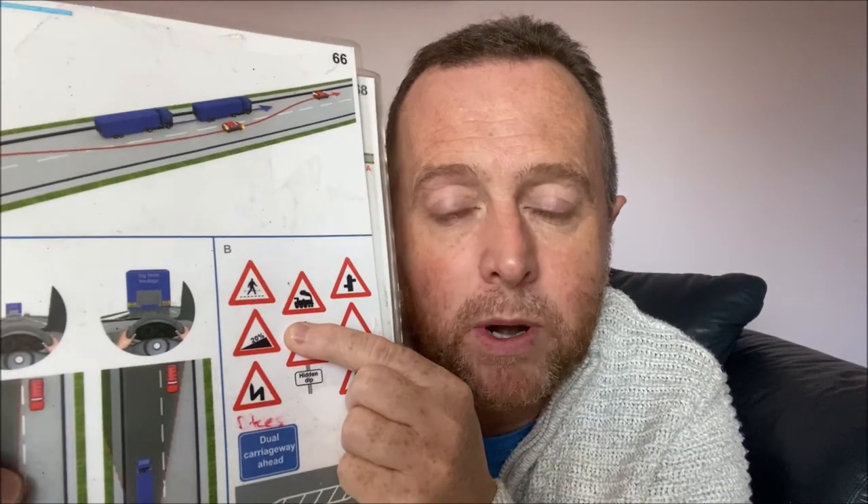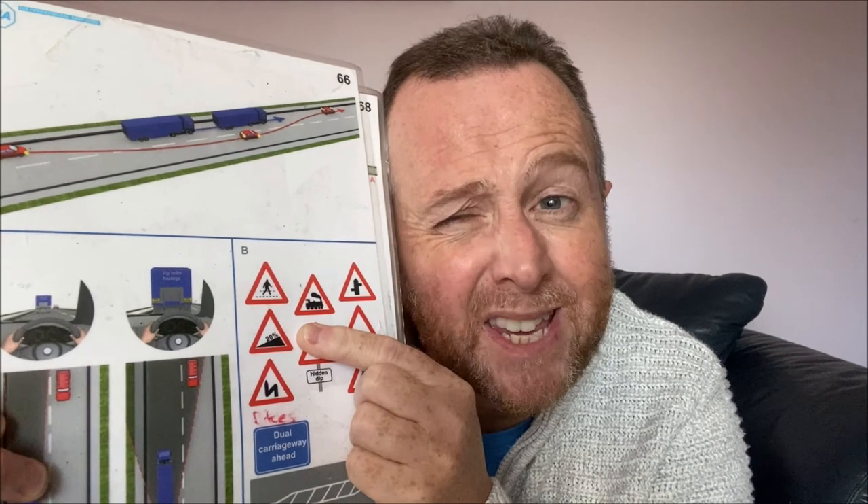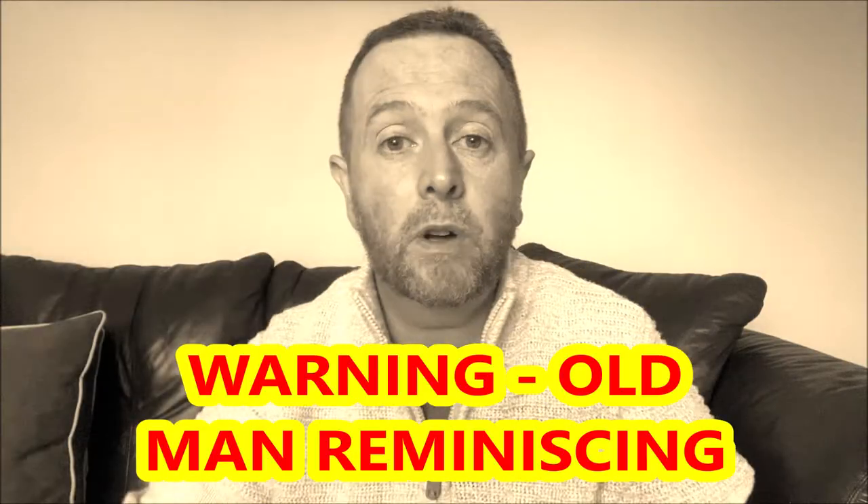A steep incline sign — 20%, so basically one in five — can actually be useful. I used to drive a lot on the M25 and there's a section about two miles long that is really steep.